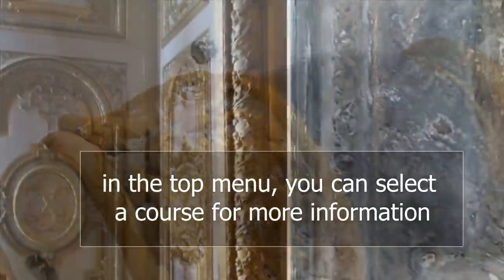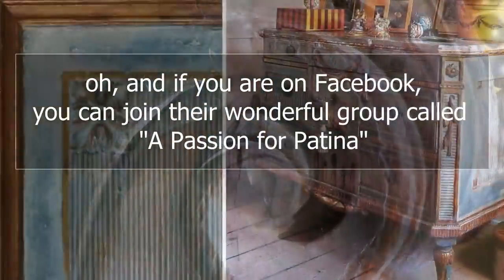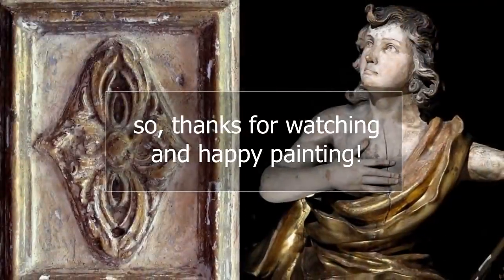In the top menu, you can select a course for more information. And if you're on Facebook, you can join the wonderful group called A Passion for Patina — it gives me my patina fix for the day. Thanks for watching and happy painting!